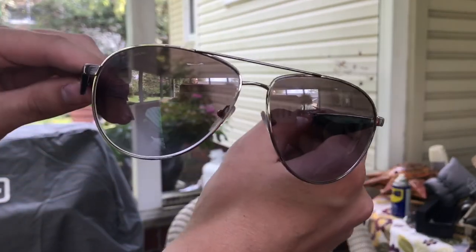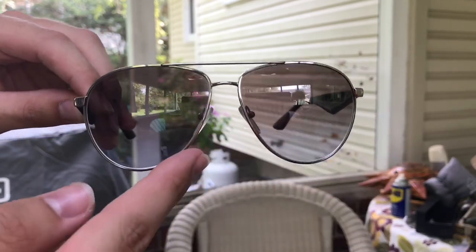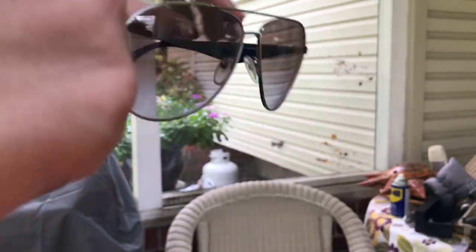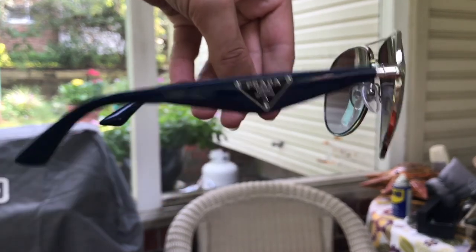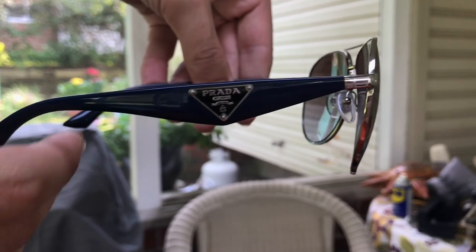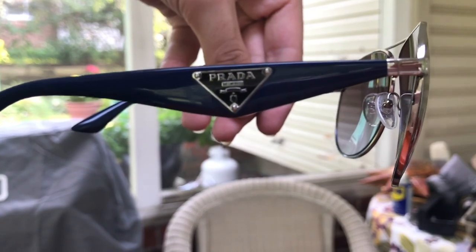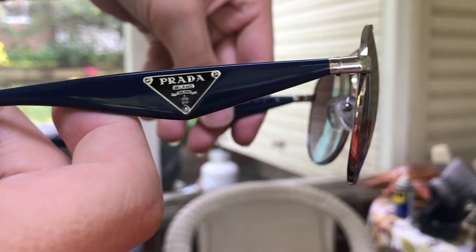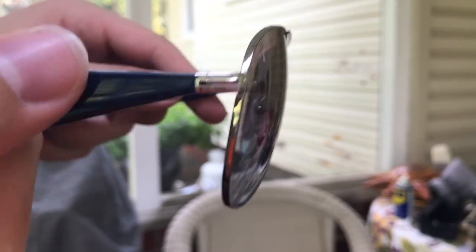So these are a classic aviator style. The lenses are 60 millimeters wide, which is pretty large. On the side there's a navy color with the Prada triangle. It says Prada Milano, and it also says DAL 1913 on the little banner right there. You can see those are fake screws, and they don't protrude — they're just flush. I believe there's like a coating on here, as you can see it's shiny.